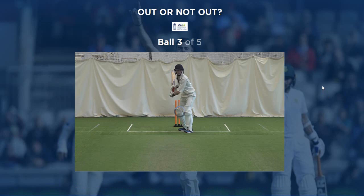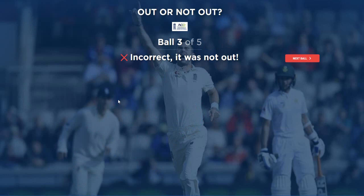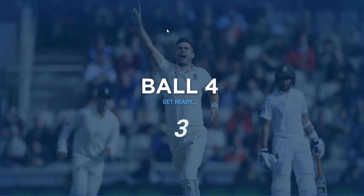This is cool - it is different to the other one we did. Three from five. Let's see what old mate's got here. Ooh, that's a little spicy. I'd say out again. Incorrect! It's pitched way outside leg and it's missing off by a lot. Geez, I've lost my touch.